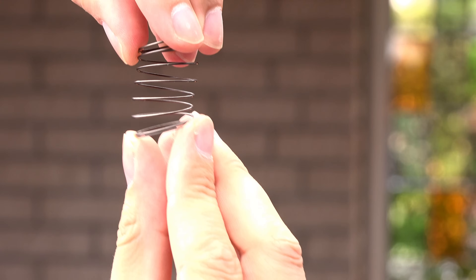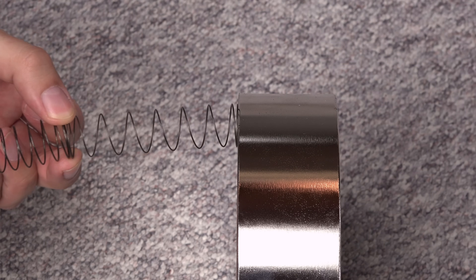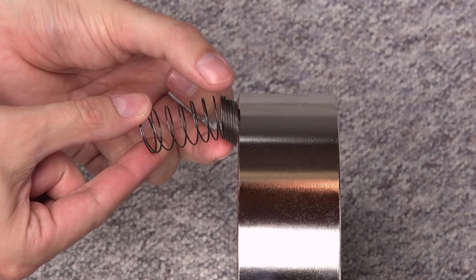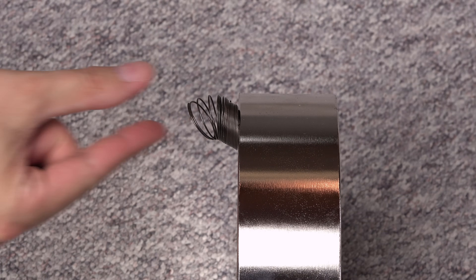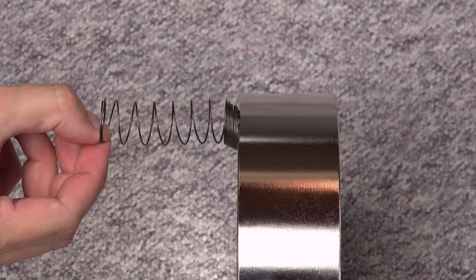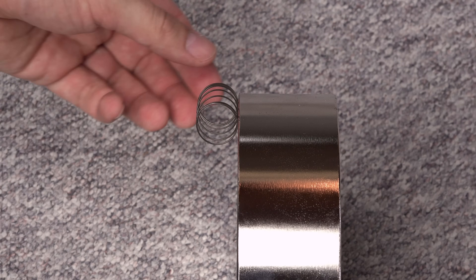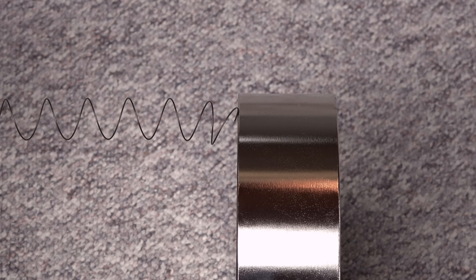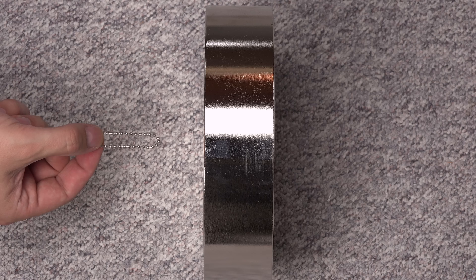I will start with some small objects so I don't chip the edges within the first minutes of use. A spring is easily compressed by it, and an otherwise pliable metal chain turns rigid near the magnet.